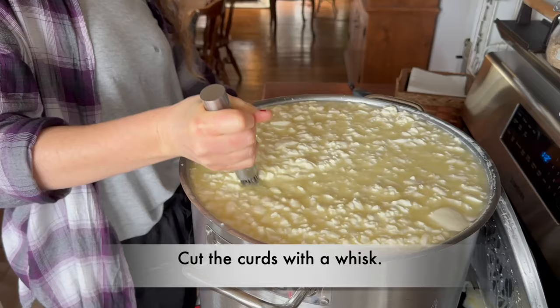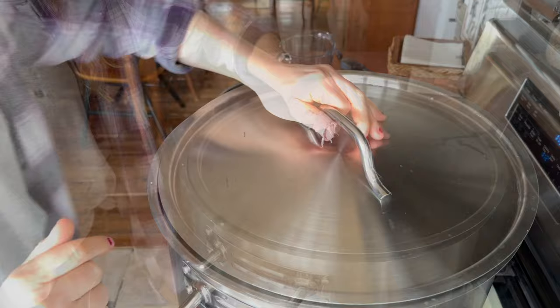I'm going to give this just five minutes to settle before I start cooking it so that I can take off some of the whey. Five minutes is up — and now you can see all the whey came up, so we're going to take off a bunch.